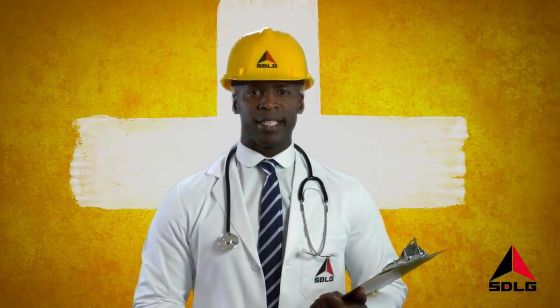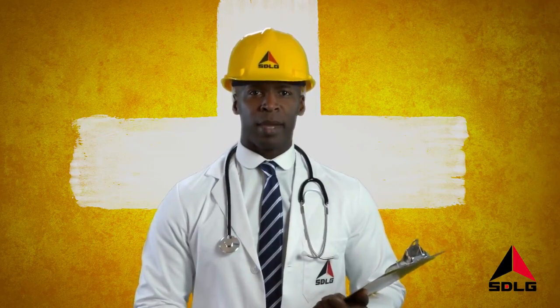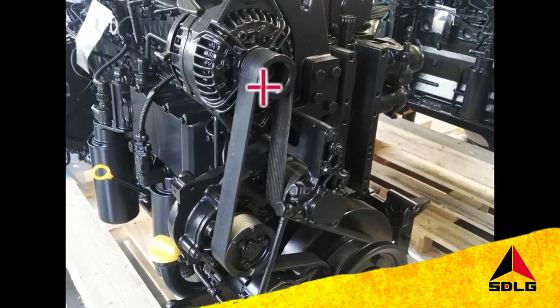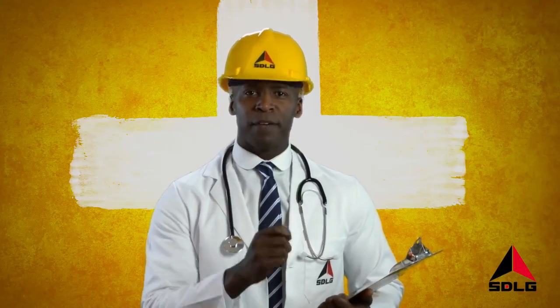Welcome to SDLG Top Tips. Want to reduce unplanned downtime? Here's a great tip: check your drive belt's tension every day and replace if necessary. This is a great way to keep your machine fighting fit.